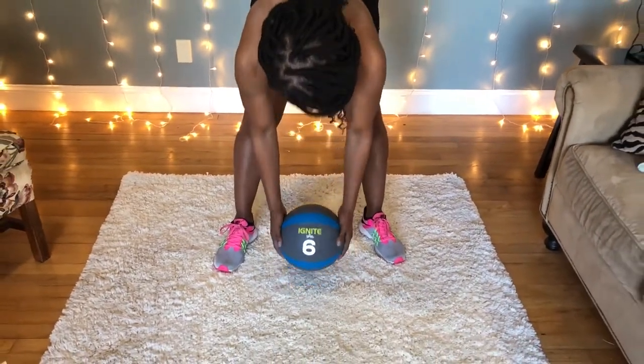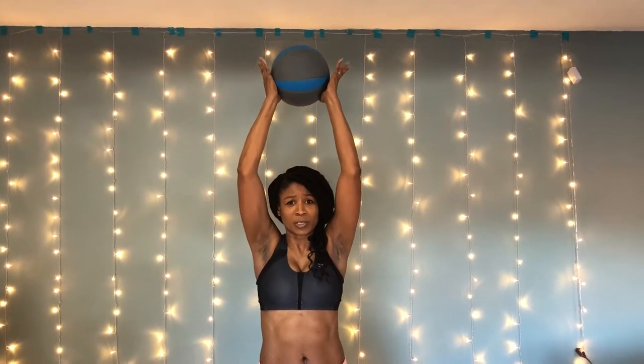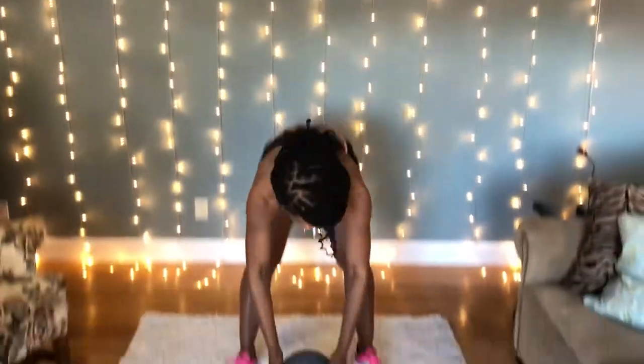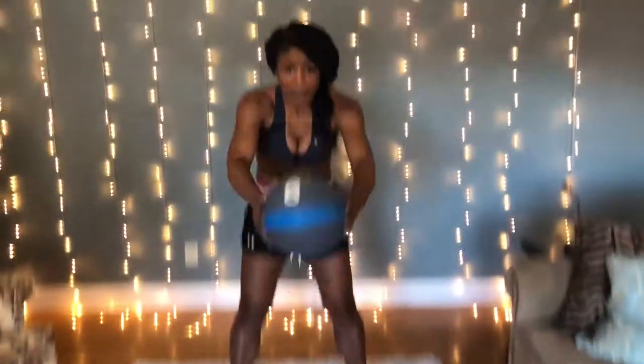I grab the ball and just bring it all the way up, holding your core in and focusing also on holding your glutes, so that you're getting a full range of motion — back down to the floor and back up. It's a very simple movement, but the idea is to squeeze the buttocks at the top and hold in the core the entire time.